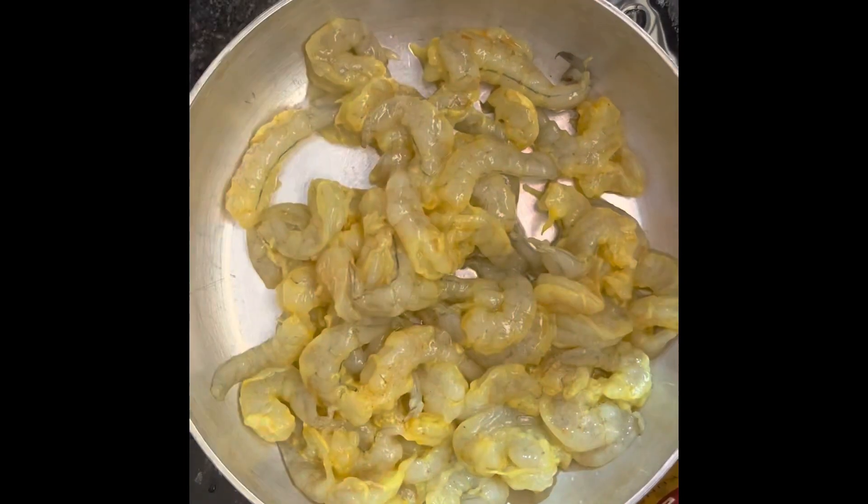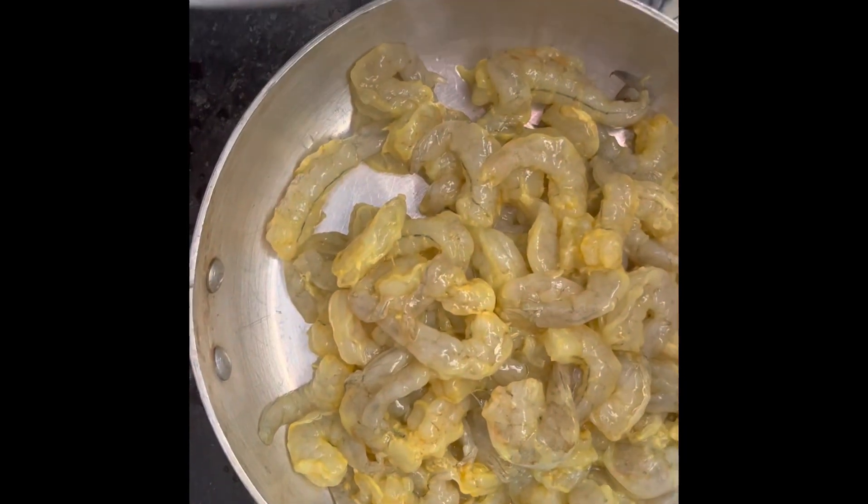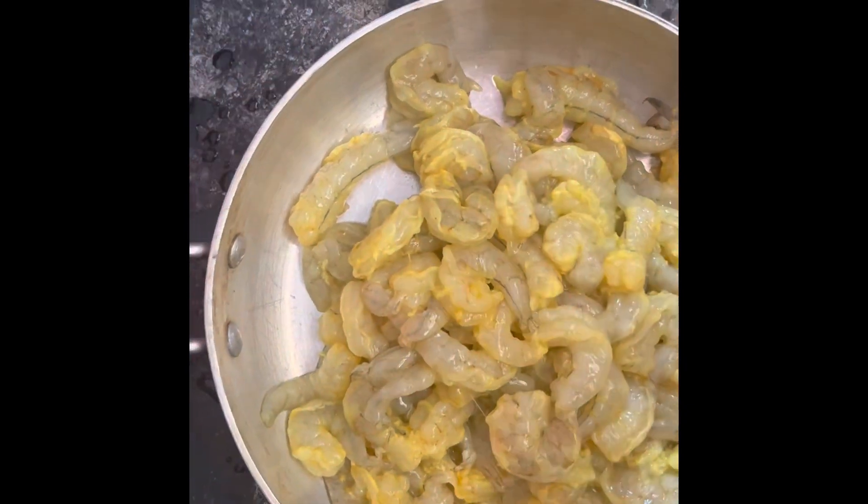Hello and welcome to Kavitha Sri All in One. Today we are going to store the royal dish. You can store the royal dish directly in the deep freezer, and it will be fresh and tasty.